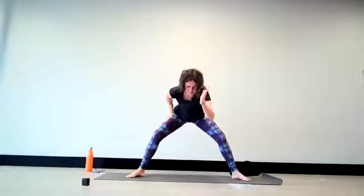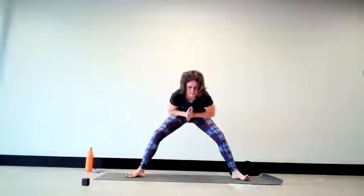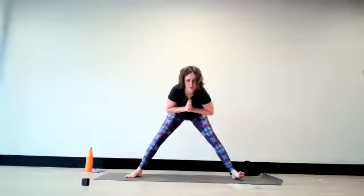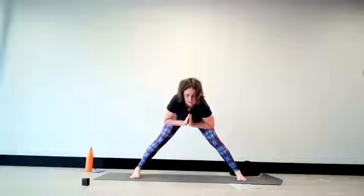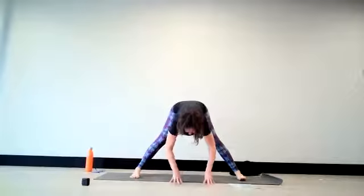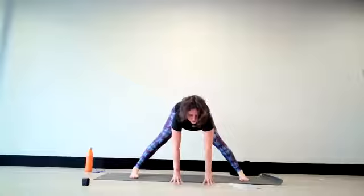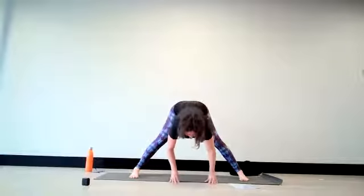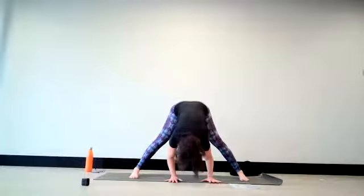Inhaling — exhaling to touch the hands. One more: breathe in, extend forward and back. Exhale, bring the hands to the heart. Now turn your toes in or your heels out, and release the hands down towards the floor. On the in-breath, stretch your spine forward one more time. And then as you exhale, come into a standing forward bend.